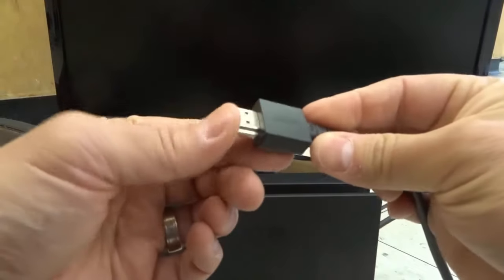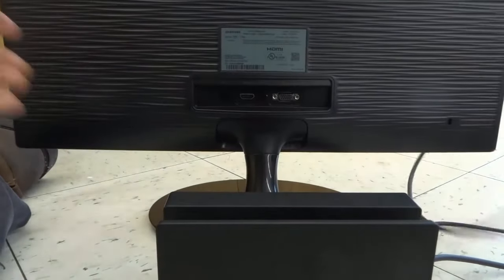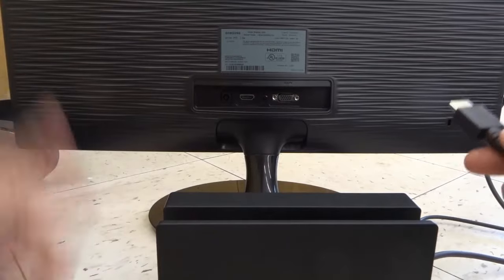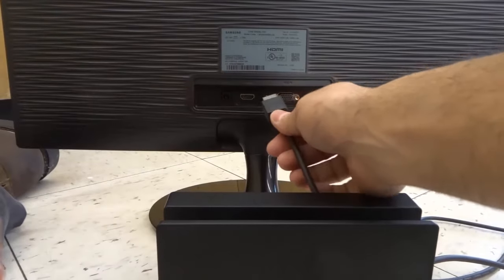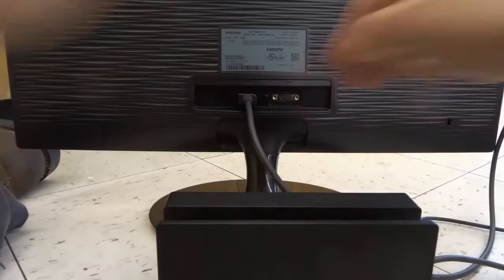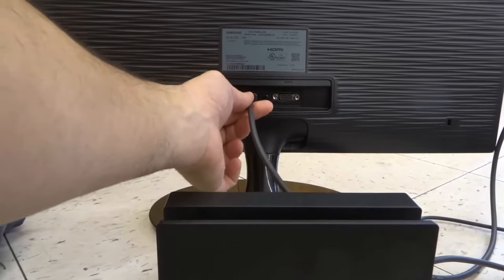This right here is the HDMI cord and as you recall we put it in the HDMI out on the dock. Now we're gonna turn the computer monitor around — and obviously your computer monitor needs to have an HDMI in port in order for this to work, but most modern monitors do. So I'm gonna take this HDMI cord and plug it into the HDMI in port like this. We've now connected the dock to the monitor, and on the monitor settings we're gonna turn it to the HDMI setting so that it's receiving the signal from the HDMI in.